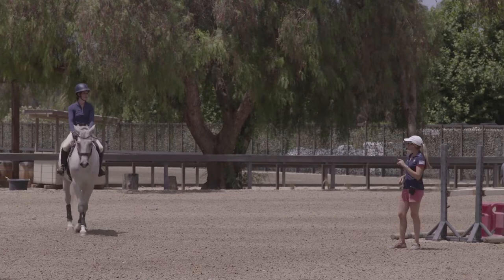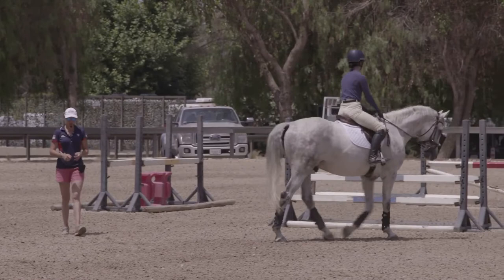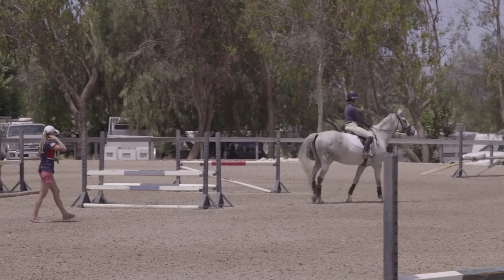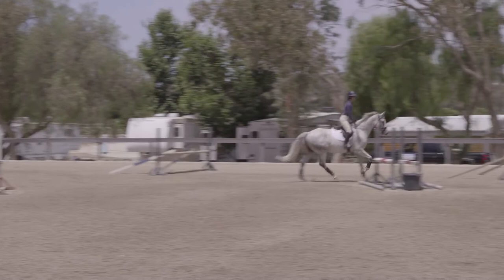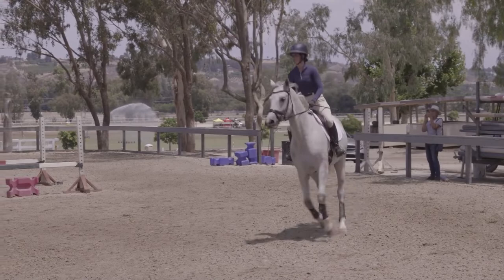So what we're going to do now is this — it's actually a five-stride line but we're going to do it in six, just trying to teach him to be one level stride. Think about what canter you need to jump the first fence so that the six is easy. Even if you have to work a little bit — whoa — that's fine; it's good for them at this age to have to compress themselves a little and be adjustable. So nice easy canter, not too much push because it is a bit short. Just keep squeezing on the reins to adjust him, not holding.